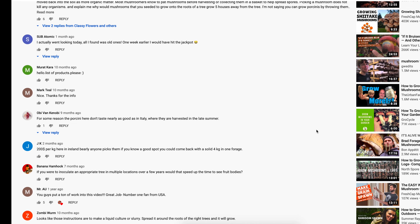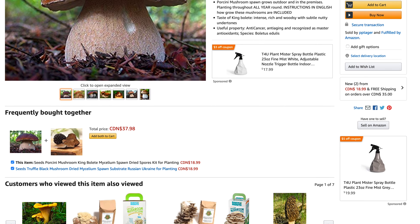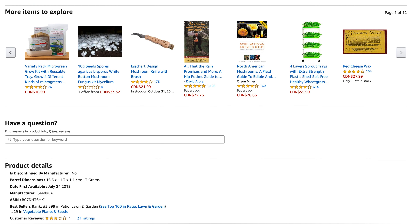So we finally decided to spend $20 of our hard-earned money and bought three-in-one seeds, mycelium, and spores combined together into one bag. We went to Amazon, purchased these seeds, and received them two days later.